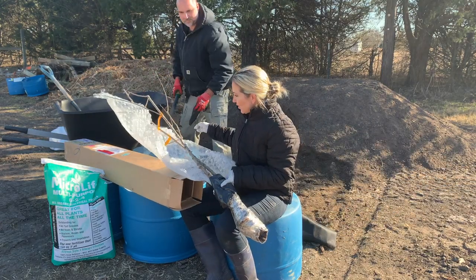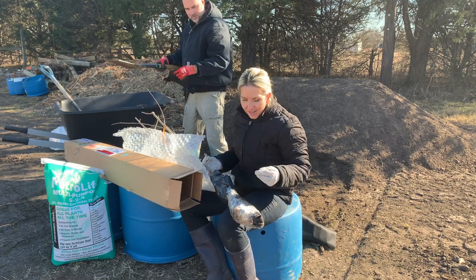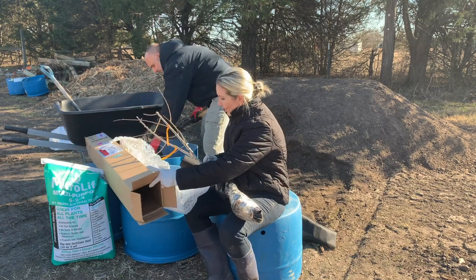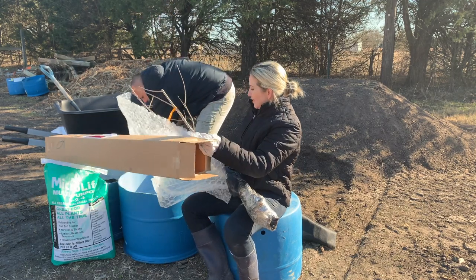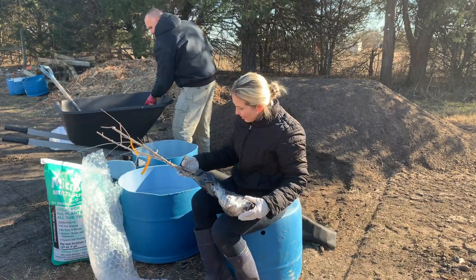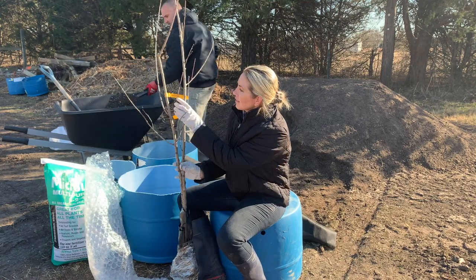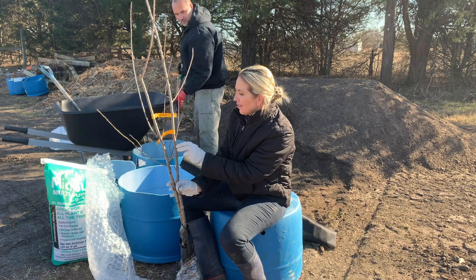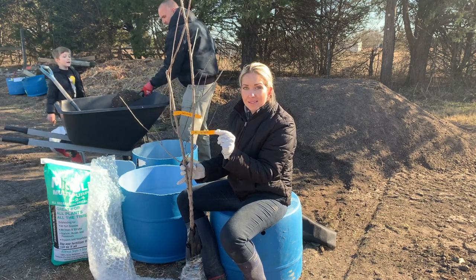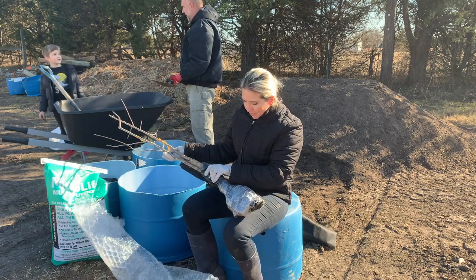We have a total of eight trees to pot up today, so we need to get a system going to make it a little faster. We wanted to make sure these two almonds got potted first. You can see it says Hall's Hardy Almond and Texas Mission Almond. Looks like they shipped well.